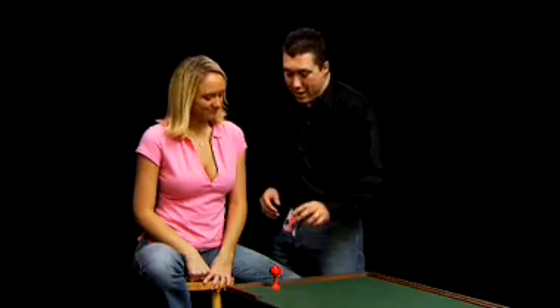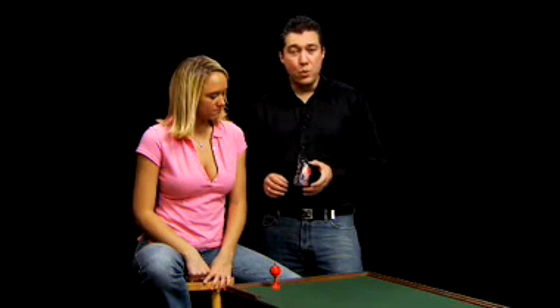Hi, I'm Ben. This is Ashley. We're here to show you the Magic Maker's ball and vase. Now, this is not the average ball and vase. Rob Stiff has added some improvements to this, which takes this effect up to the next level.